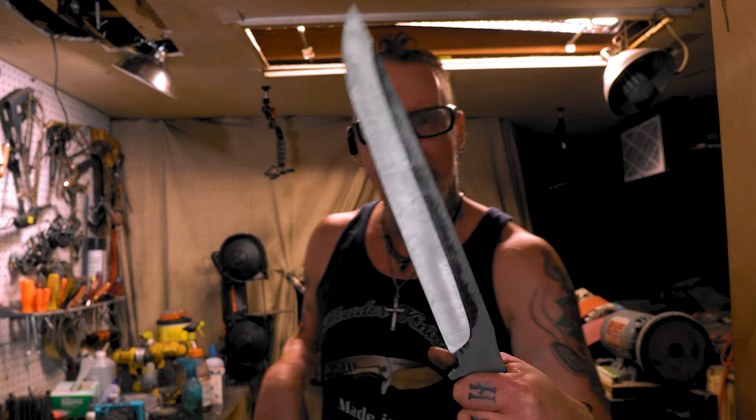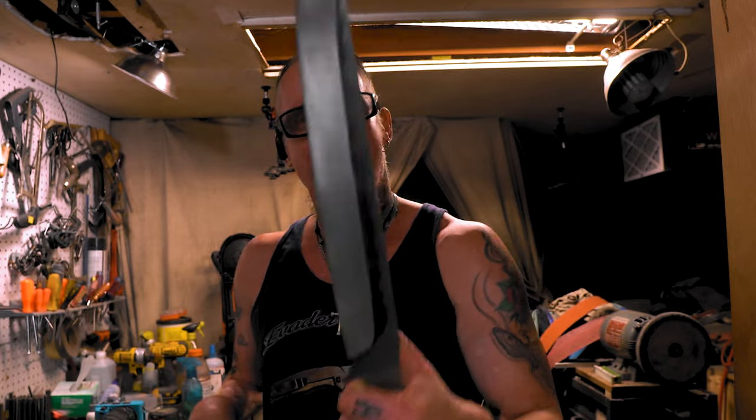Welcome to the shop. Hope you're having a great day. Alright, I just have this bad boy because it looks, well, badass.